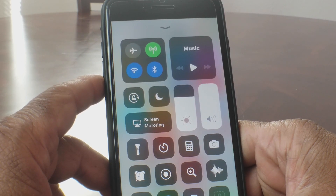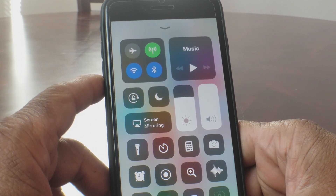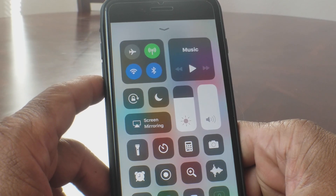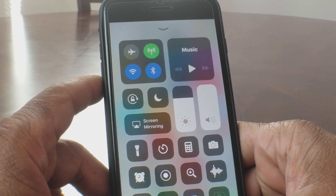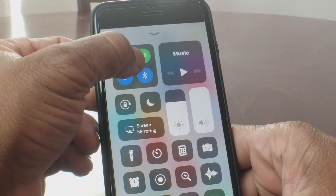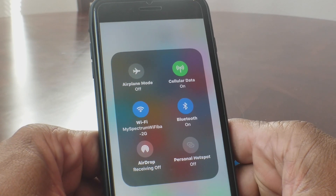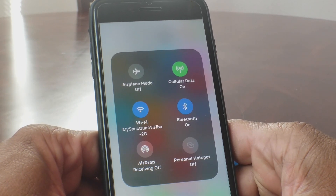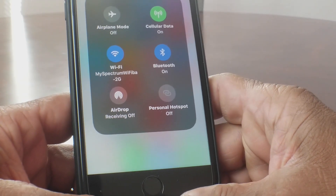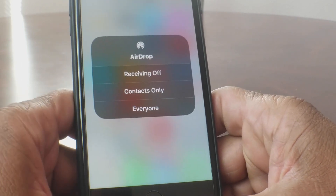With 3D Touch off, it makes it easier to get to the next menu, which is where a lot of you were having problems. You don't have to try to gauge how much pressure to use — just go right here and press to get to the next menu. After you get to the next menu, go down to where it says AirDrop and touch there, and that will take you to the next menu.